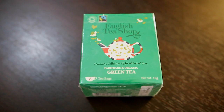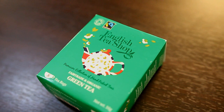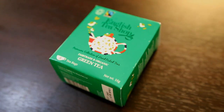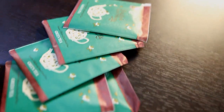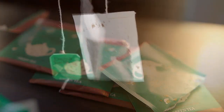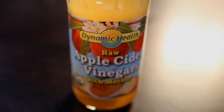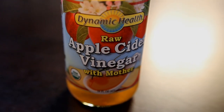First I'm going to be showing you what we are going to be using and explaining everything, and then after that I'm going to be showing you the procedure and the application. The first rinse we're going to do is the green tea and ACV rinse, because green tea is packed with antioxidants. It can also help exfoliate your scalp to eliminate flakes, and it is rich in vitamin E and C and polyphenols that promote hair growth and boost lustrous hair.